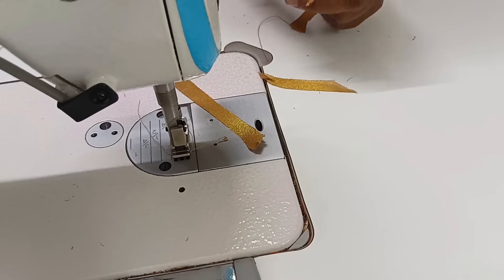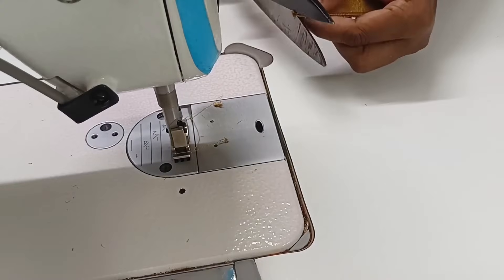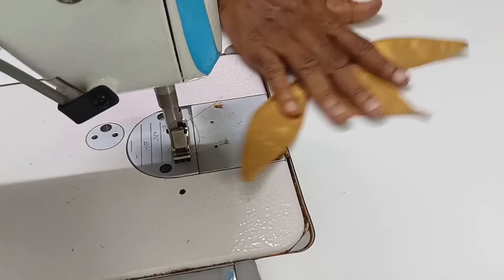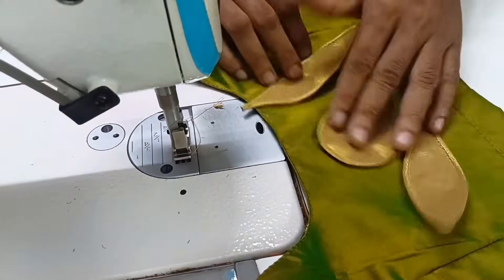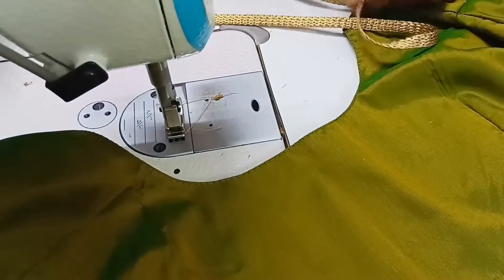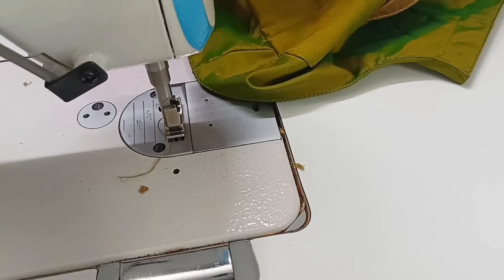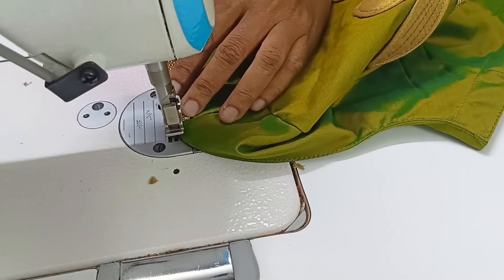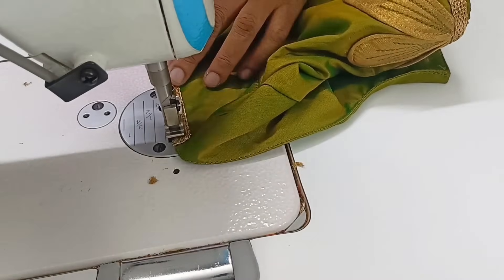Now we will do the lace. Now we will prepare the lace. Let's put the lace in the middle. We are putting it in the center and placing it carefully.